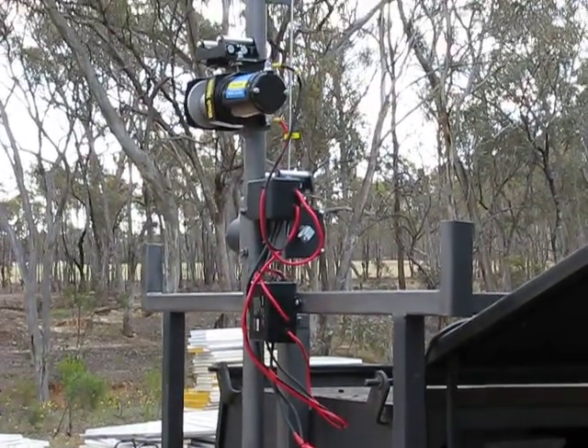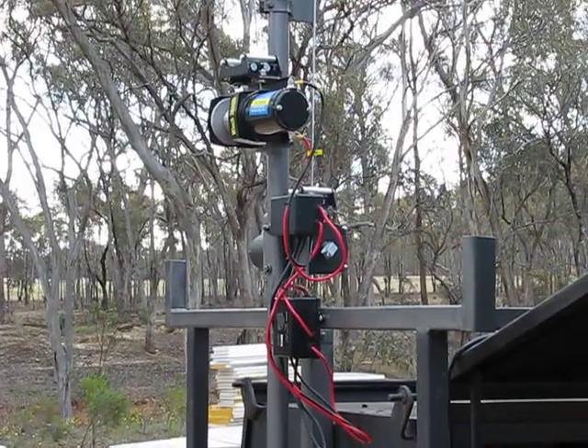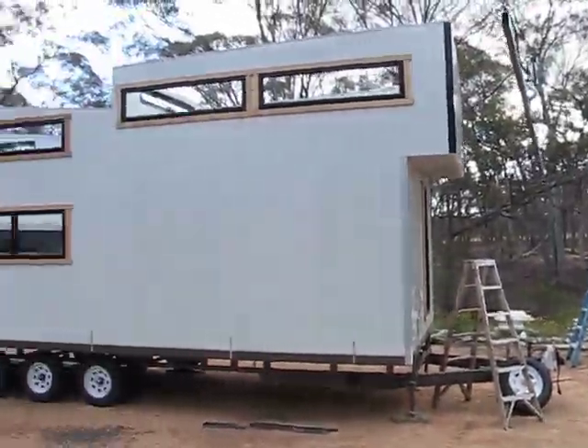G'day, Stephen Carey from OffTheGridNiles.com. Bit of an off grid video actually, over here at the tiny house build site.